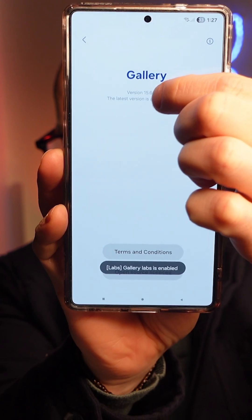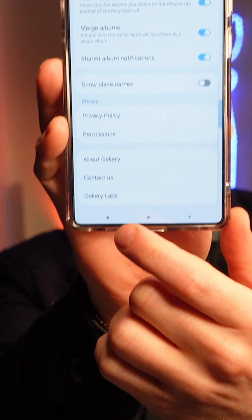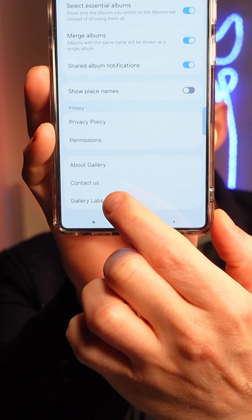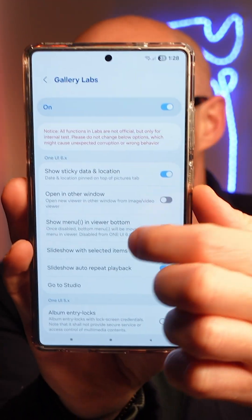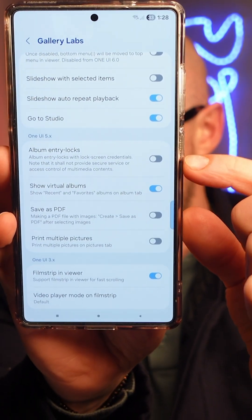Tap on the version number until you see at the bottom that you have enabled Gallery Labs. Then go back a screen, and at the bottom you'll see Gallery Labs. Go into that, and you'll find a bunch of previously hidden options — we're looking for 'Album Entry Lock'.